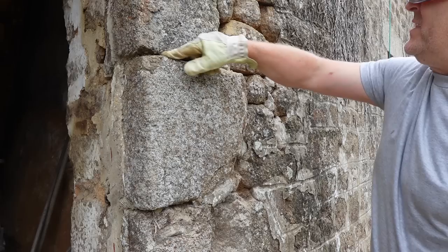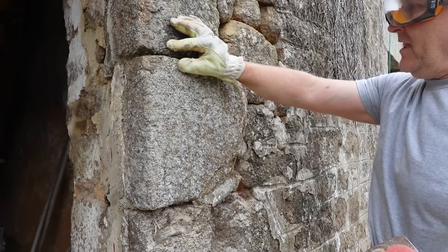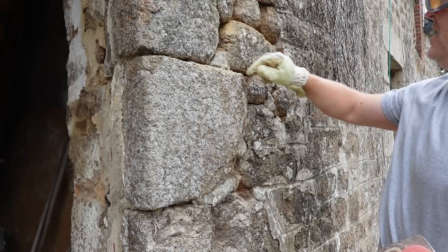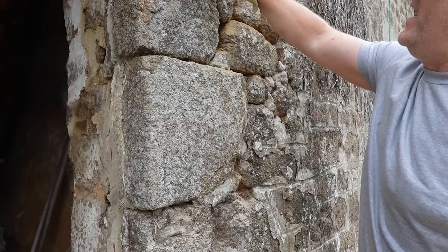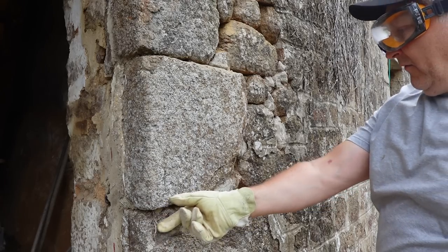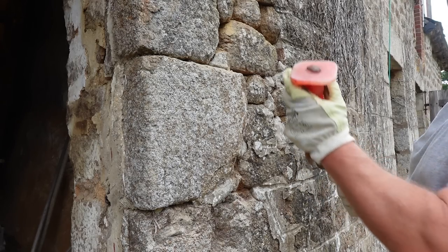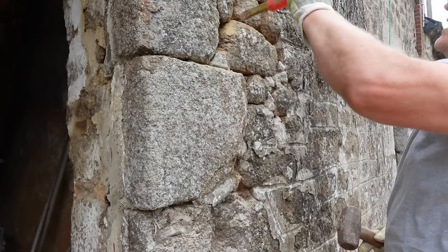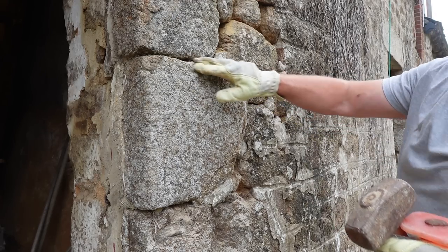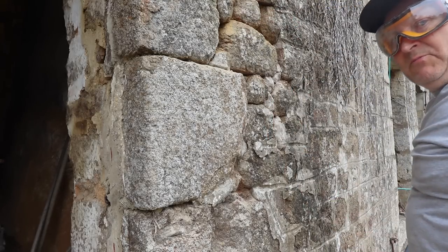I want to rake these joints out, get the lime mortar right in there, and secure this stonework. I'm not going to bring the pointing right to the finished edge on these stones because I want to do that when I do the render, so you get consistency with the colour and the coat. We're just going to rake them out, get some nice fresh mortar inside, strengthen this wall up, and then when we come to render we'll finish the pointing with the render — leaving these big nice stones exposed. I've got to be careful how much I take out; I'll leave the bit by the timber at the top and concentrate on this area bit by bit. Remember — it's not a race, it's a journey.